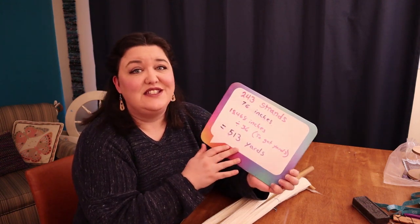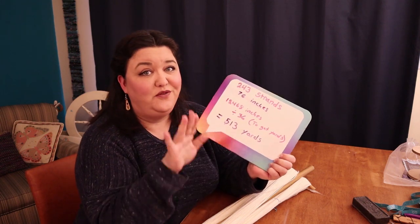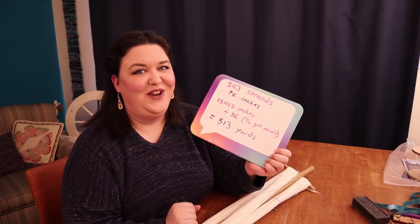But again, I do what works for me — mark your yardage as it works for you. The next thing I want to do is find out the wraps per inch of the yarn I've spun. This helps me figure out what gauge the yarn will have when I use it in a knitting or weaving project in the future.